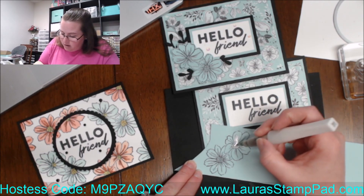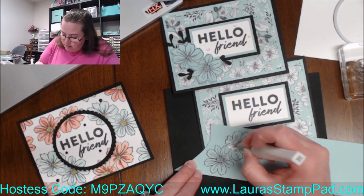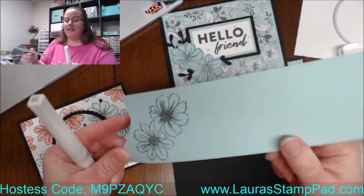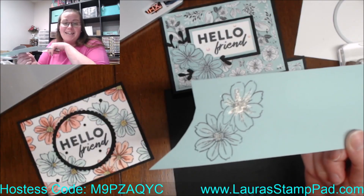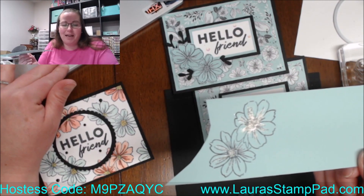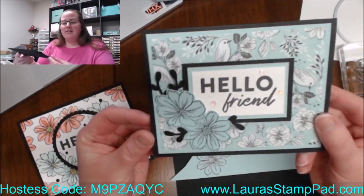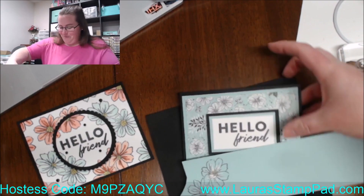I really just colored the center and then did all those lines of the flower. Oh — that might be too much Wink of Stella. I knew I shouldn't have squeezed that hard. There's a lot of glitter on the inside of that second flower — I might still use it depending on how well it dries. Do you think I should keep it super glittery or stamp it again? Anyway, then I added the iridescent rhinestones — subtle Wink of Stella, not-so-subtle Wink of Stella. But that's card one.